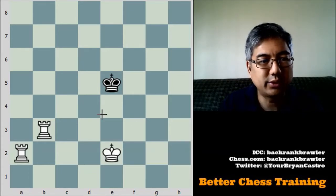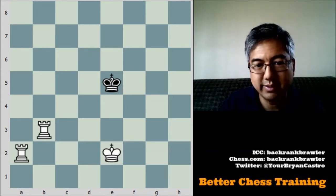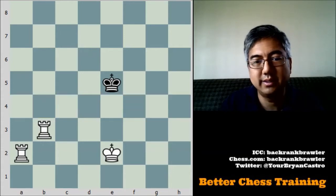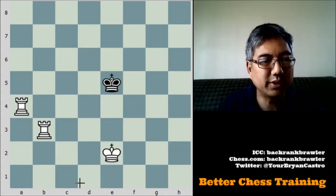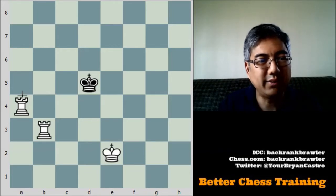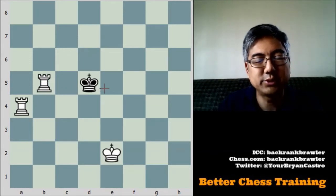You're going to create a wall along the 4th rank so that the king cannot go back this way. To do that, you're going to use one of your rooks. The most resistant method would be for the king to move to attack these. From here, you're not going to move this rook because you're restricting the king's movement — you're going to check the king here with this rook.